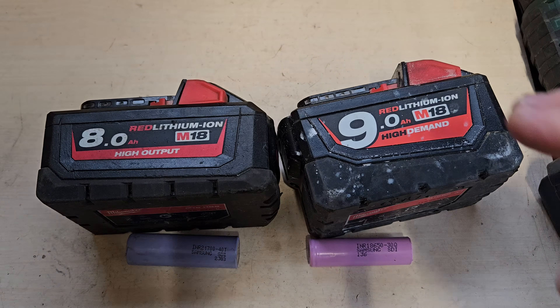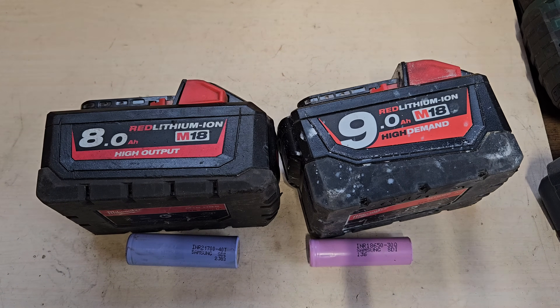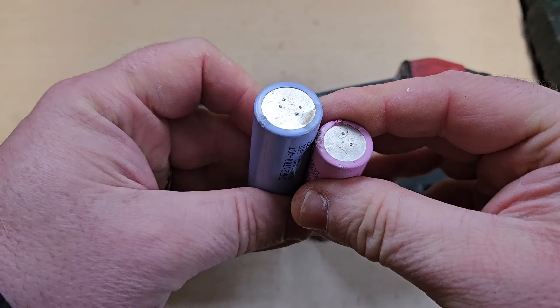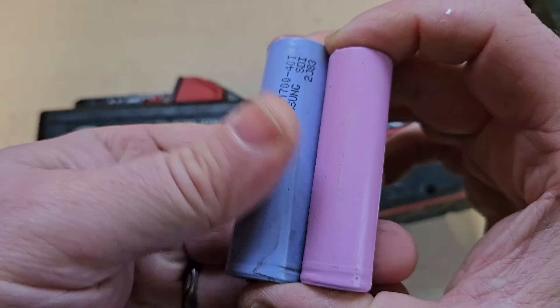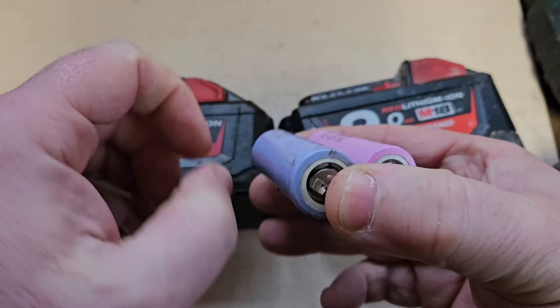I would suggest that this is still better — it's got more cells, it's got more ampere. But that's not strictly true. If you compare the size difference of these, the blue one, the 40T that's in the high output, is longer and thicker.